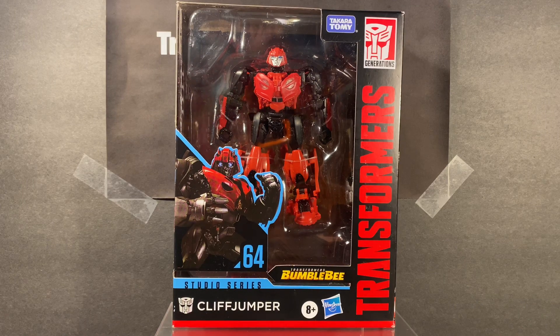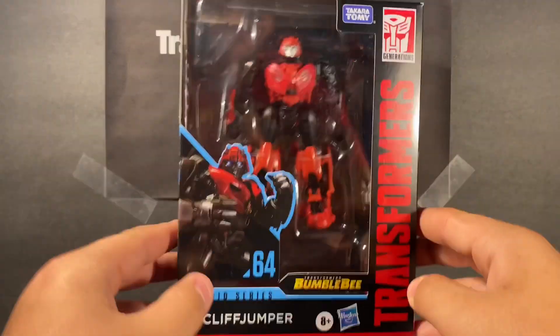I wanted to do these in order but I haven't got the other ones — like 63, 64, 65, 66, and 67. Hopefully maybe 68 of Leadfoot, but here we have number 64 Cliffjumper. The reason why I got this so quickly — I saw in a few comments on my Instagram — is that I got this guy on Amazon, and you can get him in a couple days on Amazon. So we're going to take a quick look at the packaging.